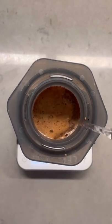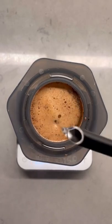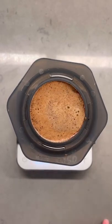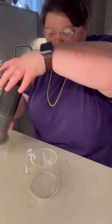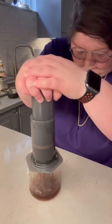Following the bloom, for the second pour you're going to add 164 grams of water, bringing your total weight to 224 grams. Stir again for another 15 seconds, cap your AeroPress, and then let it sit for one minute and 20 seconds.